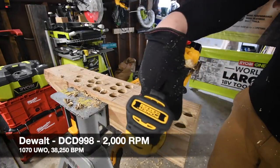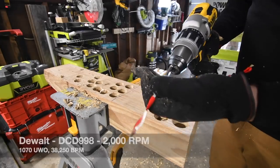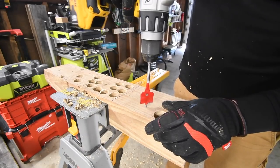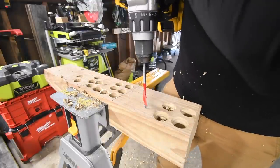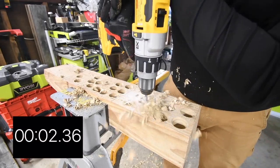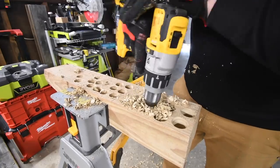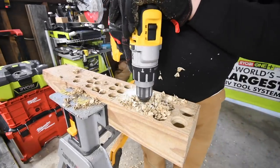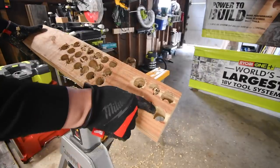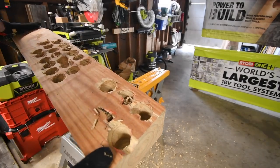The last one for this test is the DeWalt Power Detect. Battery is full, this is model number DCD998. It's on drill, speed three. Ready, go. Wow — it's through, just gets stuck on the bottom. That's what happens; it gets caught on the material. But they're all through.